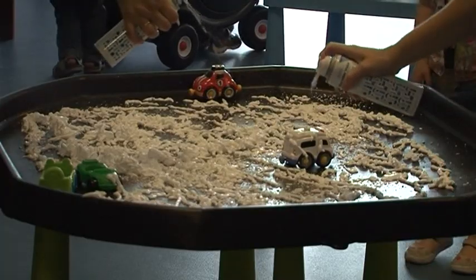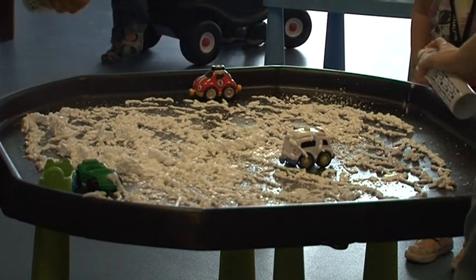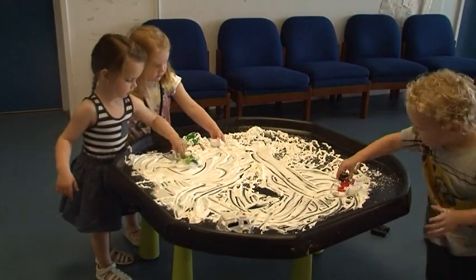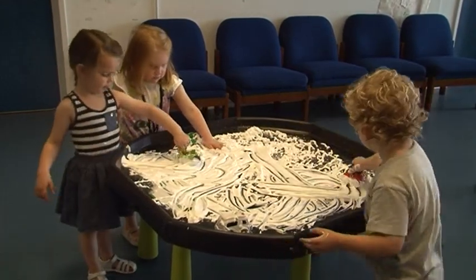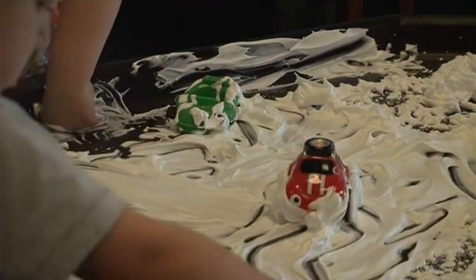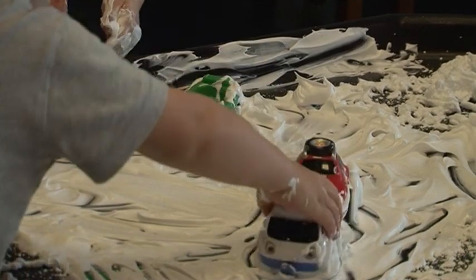Anything and everything gets asked on there, from 'Can you recommend me a good nursery?' to 'Suggest me a good day out.' People are finding the page now before they move to Tidworth. When it first began, it was us answering those questions and providing contact numbers. It's not like that anymore — we're now just policing it and making sure it's there for the community, not for personal, political, or business advertising. We're at nearly 950 members now, so yeah, huge impact.